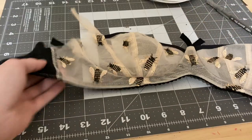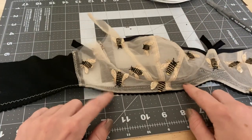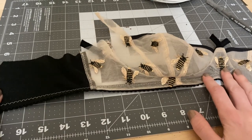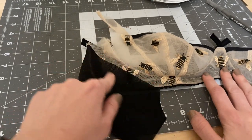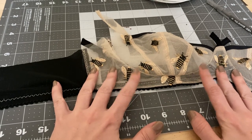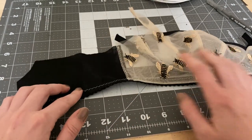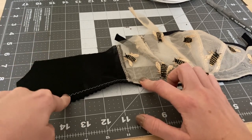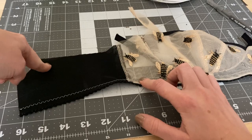To get my machine ready, I'm just going to put the beige in the bobbin since that's what's going to show on the front side of the bra, and then black on top since it's going to be on the underside against the black picoelastic. The exquisite bra uses half-inch pico for the top and bottom elastic, so I'll go ahead and get that now.